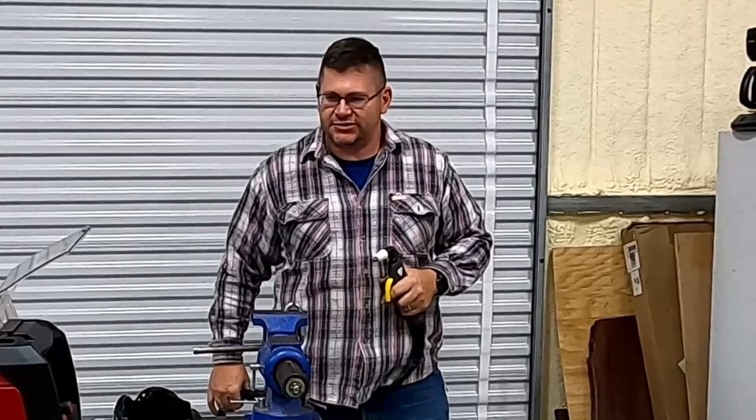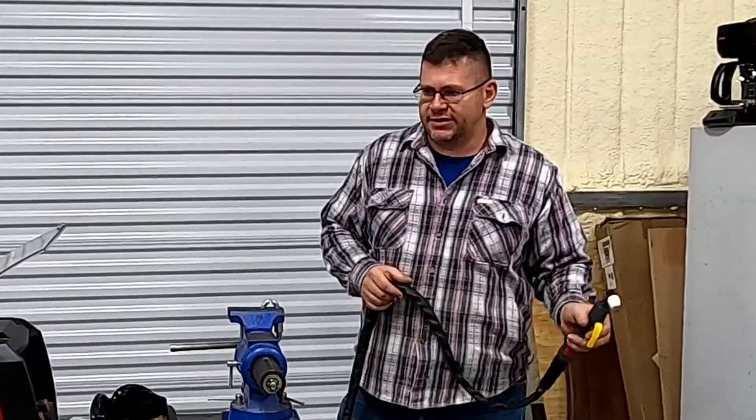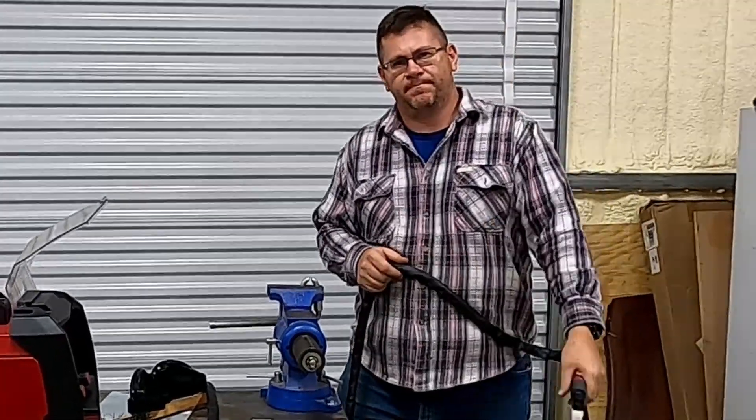That was the plasma function of the Yes Welder SMP200. If you guys want to see anything else cut or anything else done on this machine, feel free to put it down in the comments below, and be sure to like and subscribe.